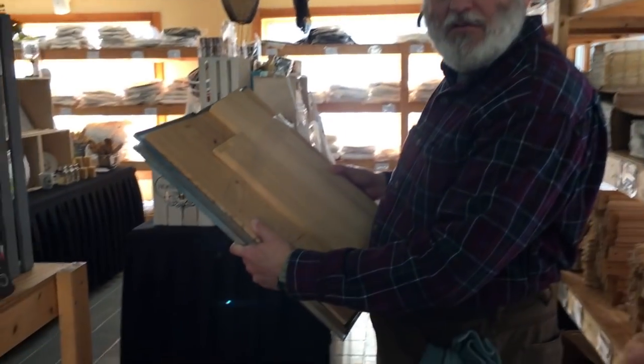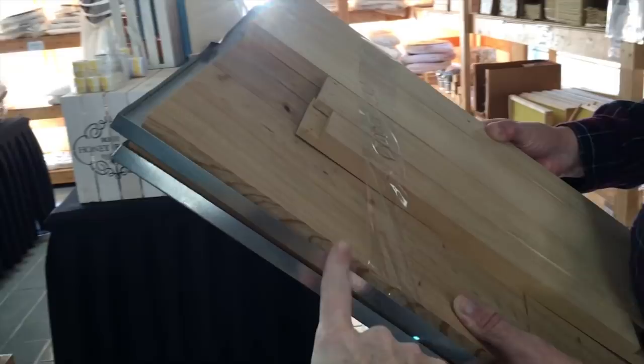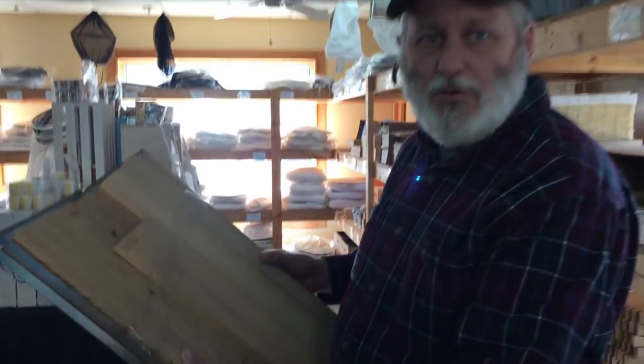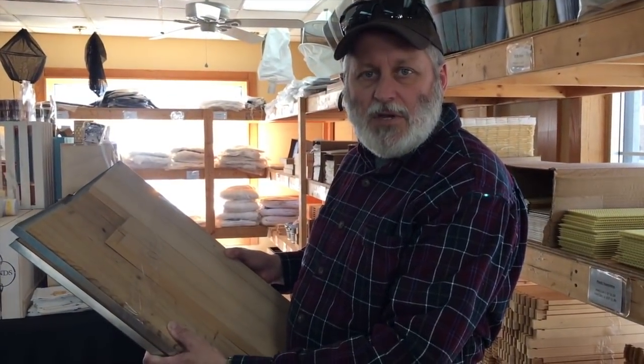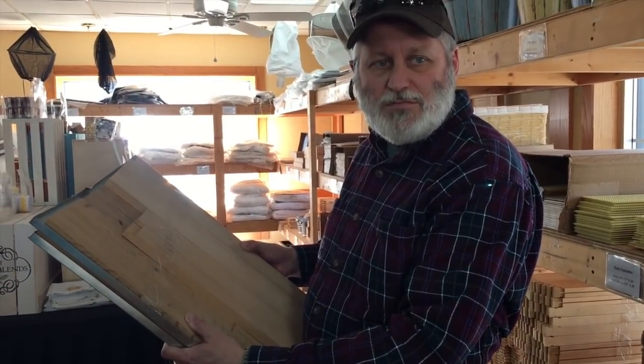These are the telescopic covers. These are typically the top of the beehive with the metal top, and they're unassembled right now. The metal top keeps the weather out. So basically I'm going to be Bob the Builder. Pretty much.